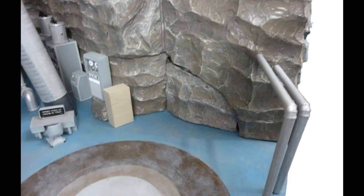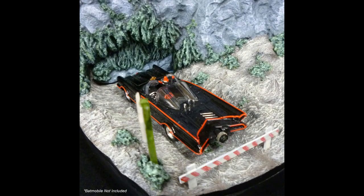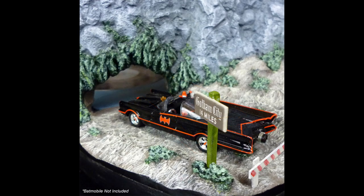You can actually take the cave elements out, which is really cool, so you can drive the Batmobile through. You can leave it open or closed depending on what you want to do. This does come out July to September 2022. On the outside, you can see where the cave is closed — it has all of that greenery and foliage, just like the TV series. It's got the road and the sign, which is really neat. You can open it up so you can actually see into the cave, which is a really nice touch.